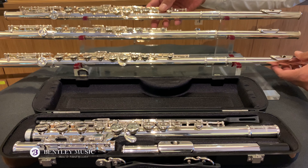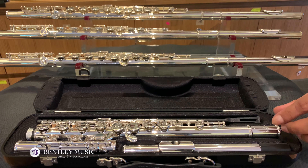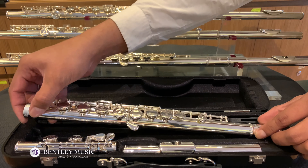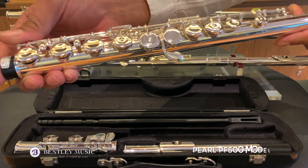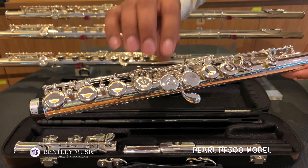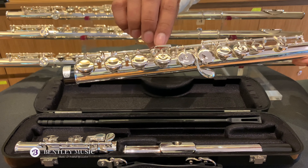Here I have a few student model flutes of Pearl. Let's start with this model. This one is a 500 series model. It's closed-hole offset G with a French-style key.